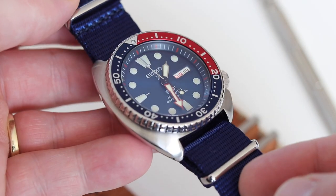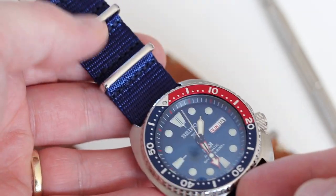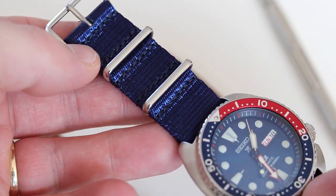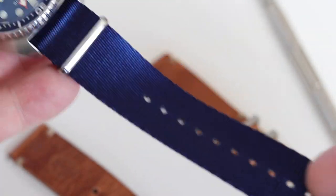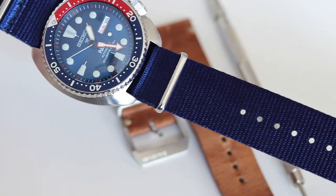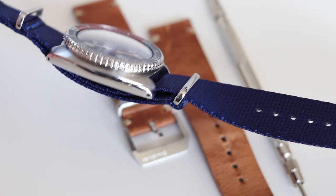Alright guys, there we are with the WatchGecko NATO on the PartyTurtle. I do think this blue, which actually changed beautifully from dark to a middle blue, it really glows depending how it catches the light. It's a perfect combination and works very well with the PartyTurtle, especially with the Sunburst blue dial and the Pepsi bezel.